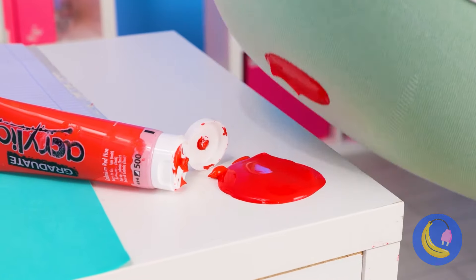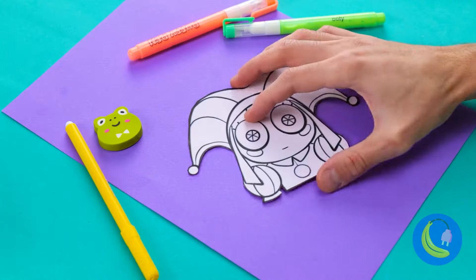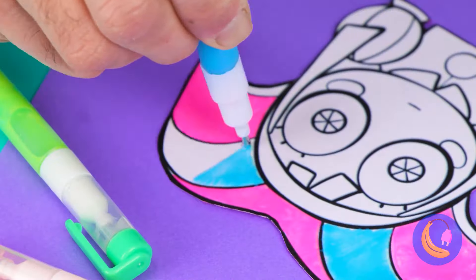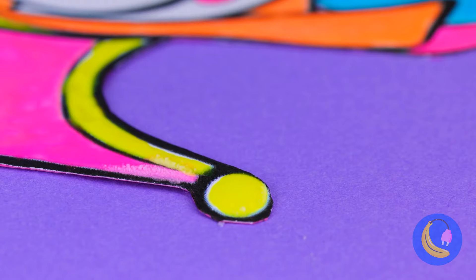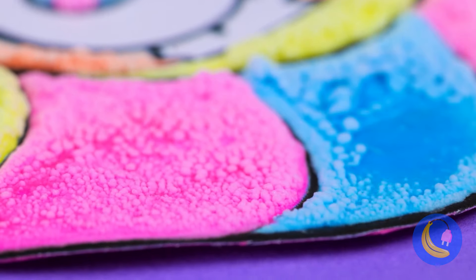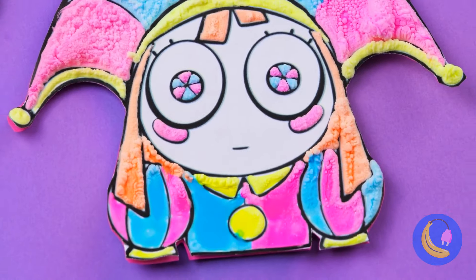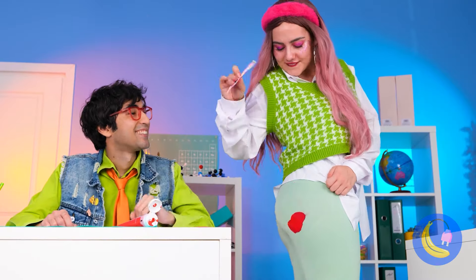And this is why we don't sit on desks. Don't worry — art supplies to the rescue. Just color in this Pomny picture. Now let's turn on the heat. Things should start puffing up. Soon we'll get a puffy Pomny, and she's the perfect thing to cover your stain.